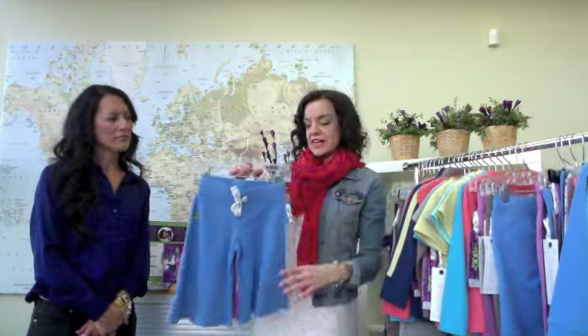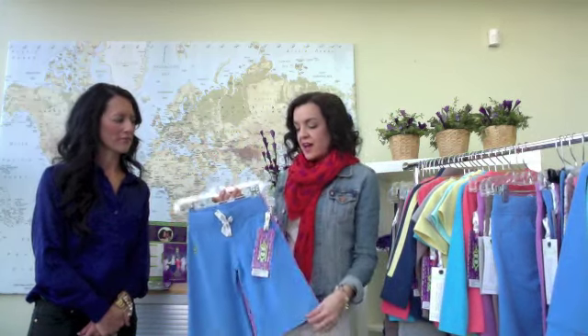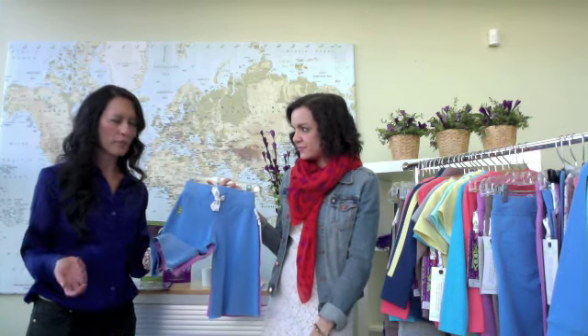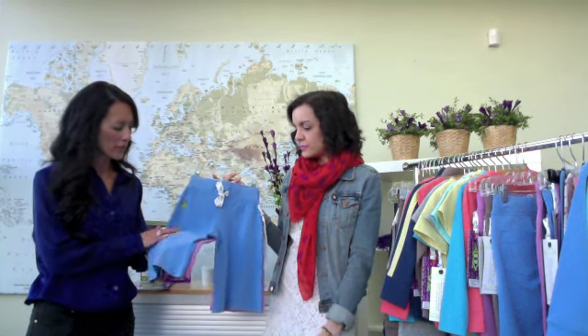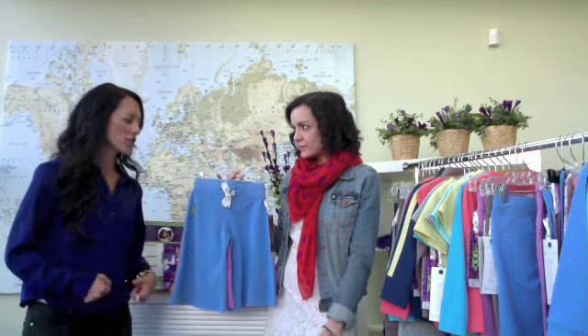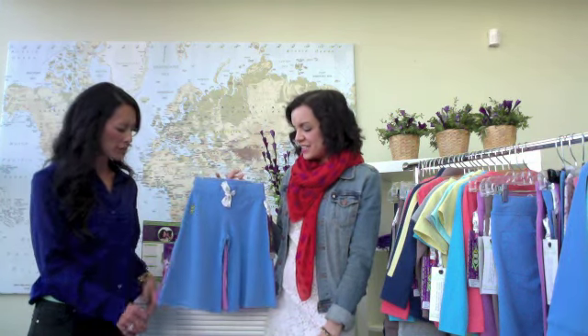Then we have our Sassy Capri — the same fundamental style in the two fashion colors for spring: cornflower and orchid. Just such a great basic for spring. These are perfect for when your kids are wet from the swimming pool or the beach or puddle jumping — they just slide on so easily. This one also looks really cute in a longer length, and it's a grow-with-me piece on the little ones. You can wear it as a great wide leg pant, and as they grow and slim out, they're able to stay in the same size.